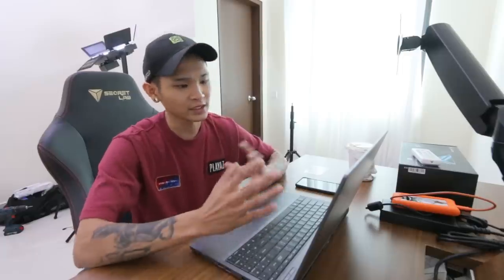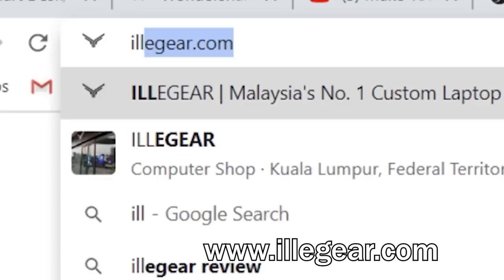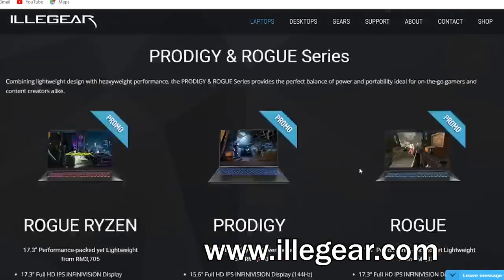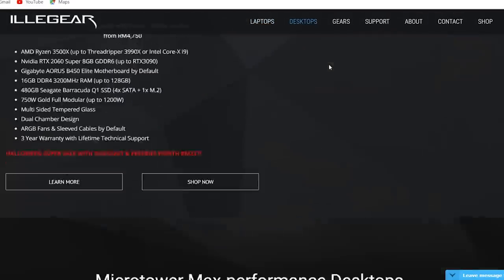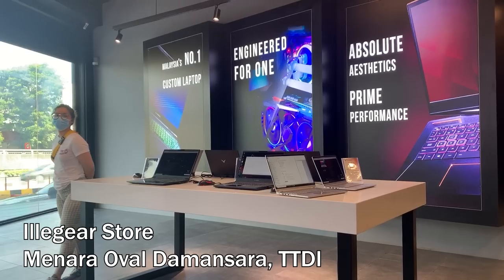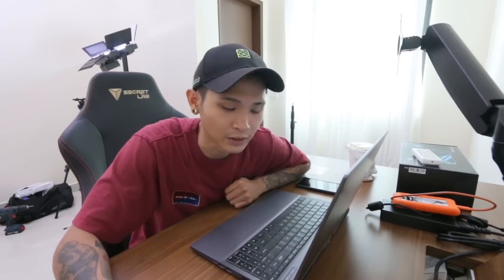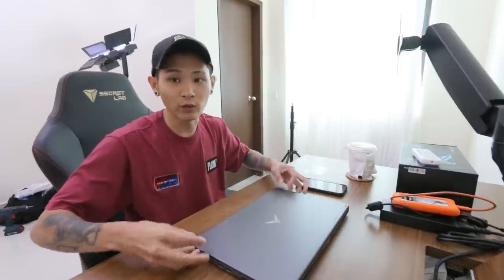So Illygear has a command center for you to have easy control of the computer. You can customize all your computers. They don't just sell laptops, they do sell PCs. If you know what you want, you can go down to their shop which is at TDDI, or go to their website to make your order. If you're a computer expert, you know what specs you want — everything is customizable. The cool thing about this laptop is if anything gets out of date, you can change it because everything is changeable inside. And what I like about it — it's really lightweight.